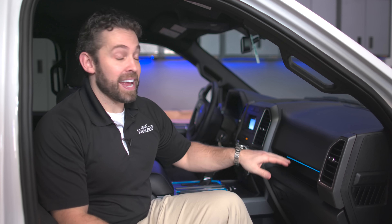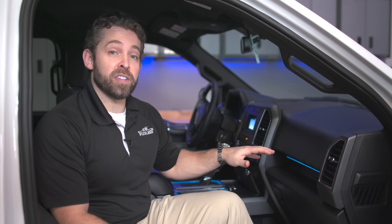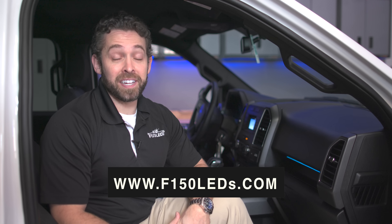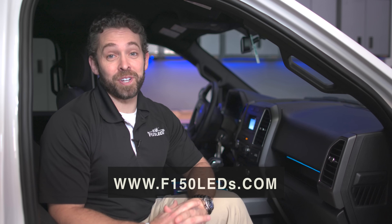That's all there is to installing our dash accent light right above your glove box. It's a great way to dress up your interior and give a unique look to your F-150. You can check it out at F-150LEDs.com where you'll find all of our custom LED lighting products built specifically for your Ford F-150. We truly appreciate your support and look forward to seeing you there. Thanks guys.